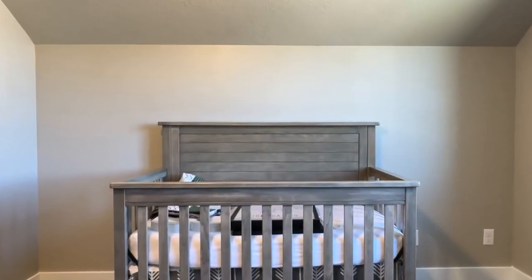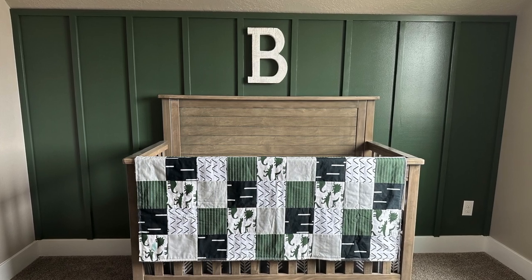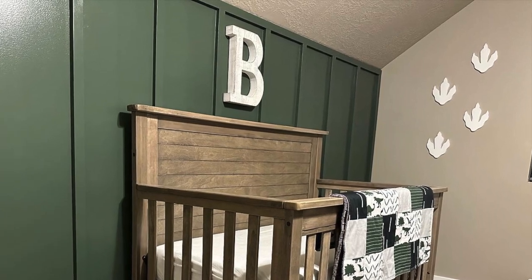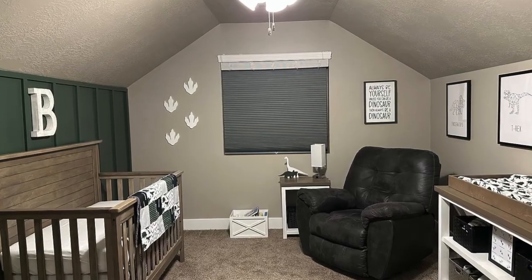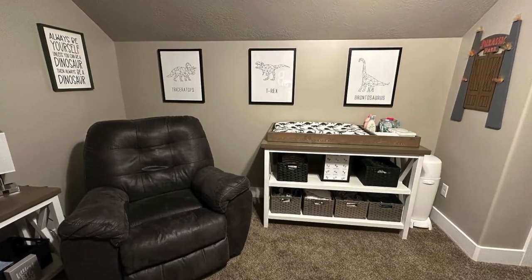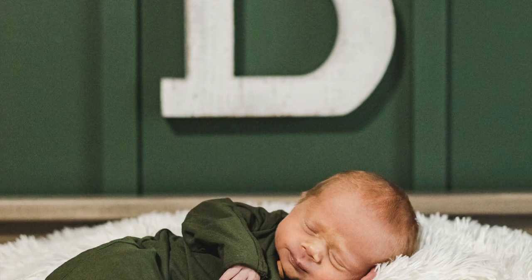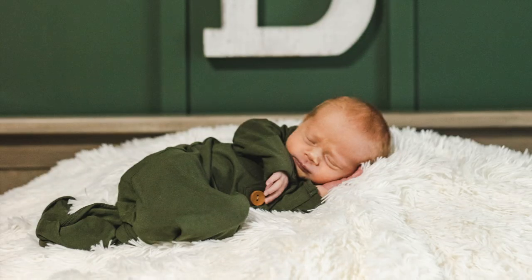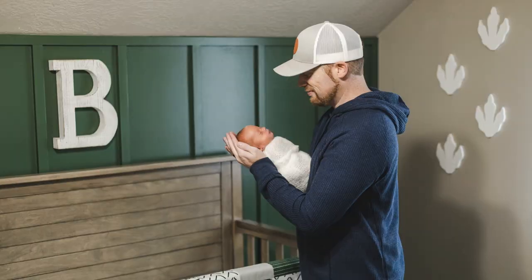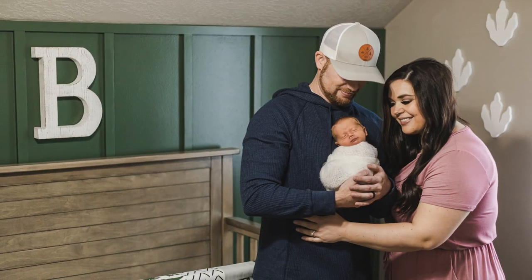Well, here we are - before and after. I think it turned out really well, what do you guys think? The accent wall gives the room a great texture and really brings it all together. Add some dinosaur decorations and it's all ready for our brand new baby. Thank you so much for watching and be sure to subscribe.